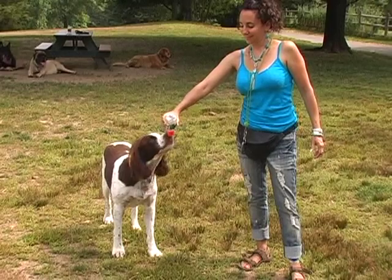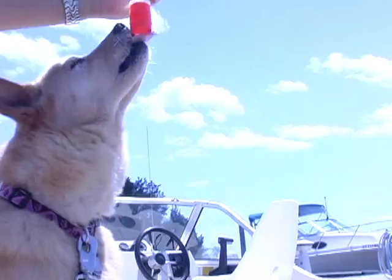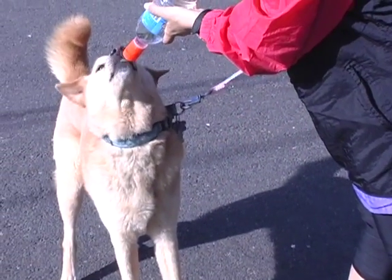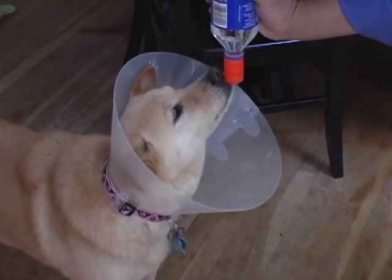Great for walks, parks, beach, car, boat, plane, hunting, hiking, and running — anywhere you're out with your pet. Also helpful for sick or older pets who can't use a bowl.